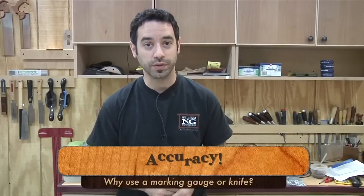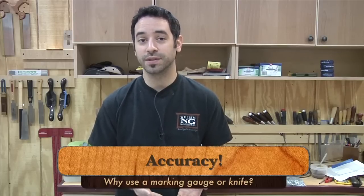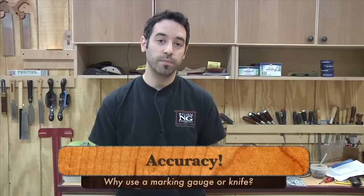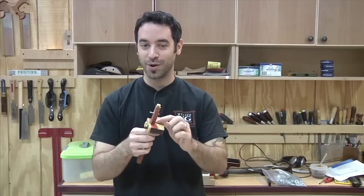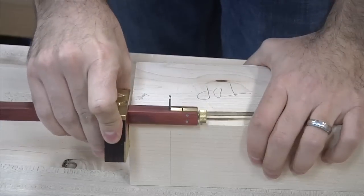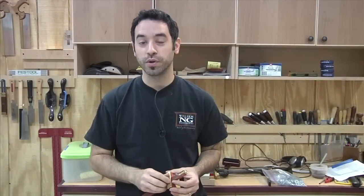You might be wondering why a knife line is so much better than a pencil line in the first place. The first reason is accuracy — when you cut with a knife, the resulting line is maybe a couple thousandths of an inch in width. Compared to a big chunky pencil line, it's much easier to know you're exactly where you need to be. Additionally, these tools have fences, which allow you to be consistent in marking multiple sides of a single workpiece — for dovetails or scribing the shoulder of a tenon — making you much more accurate on each side.